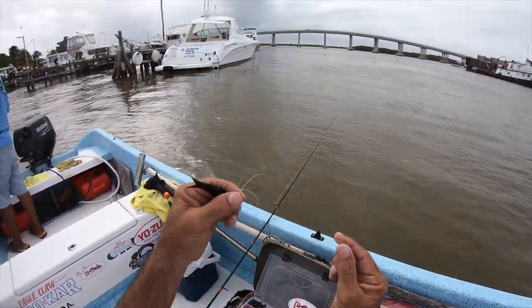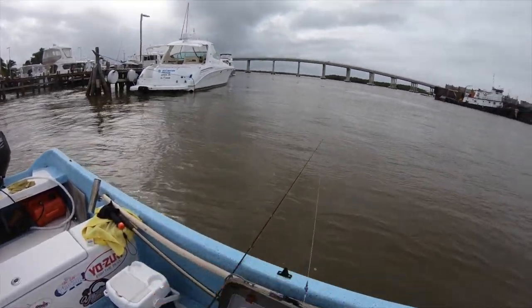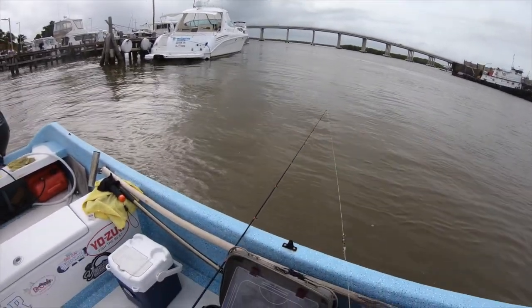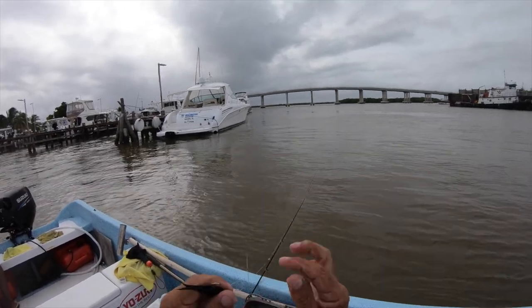I'll show you my knot. I loop this around — one, two, and three — pull it tight, cinch it down. Good solid knot.